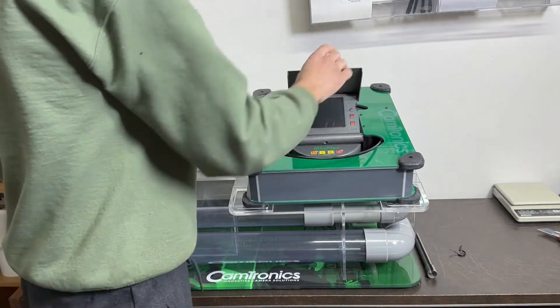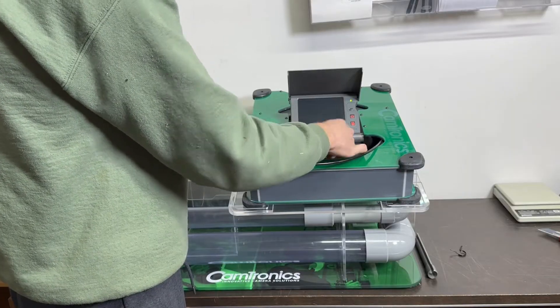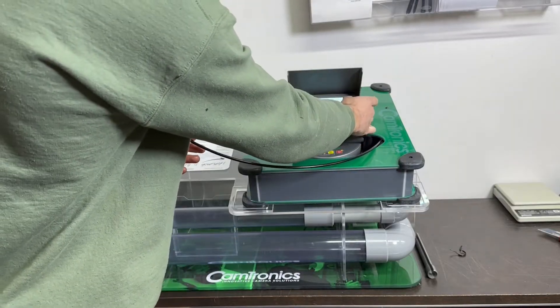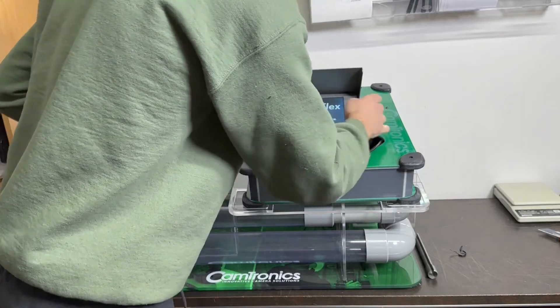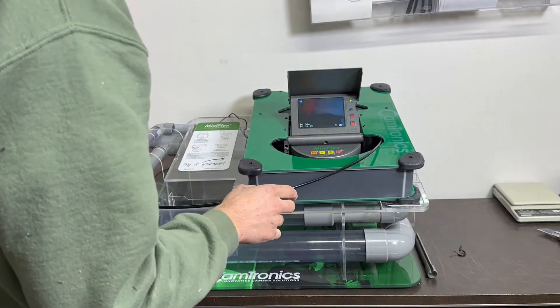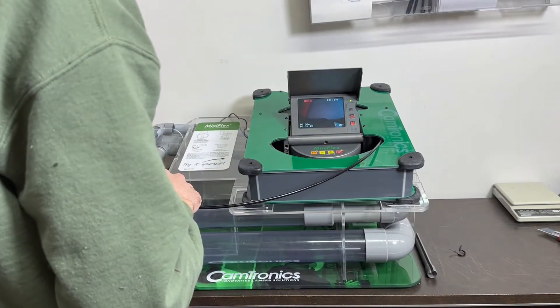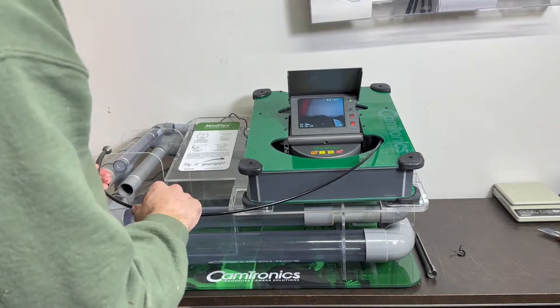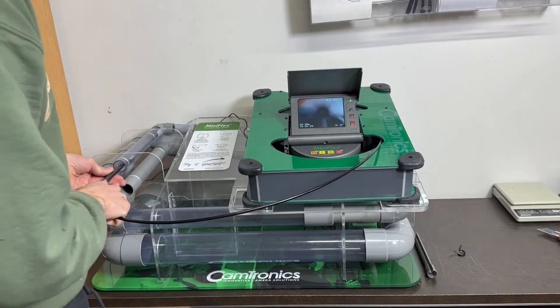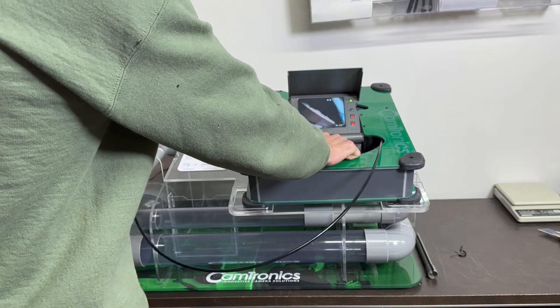Next, we prop up the monitor, power on, SD card for recording — yes, we have it. We're all set. Press record, and off we go. Put some lights on.